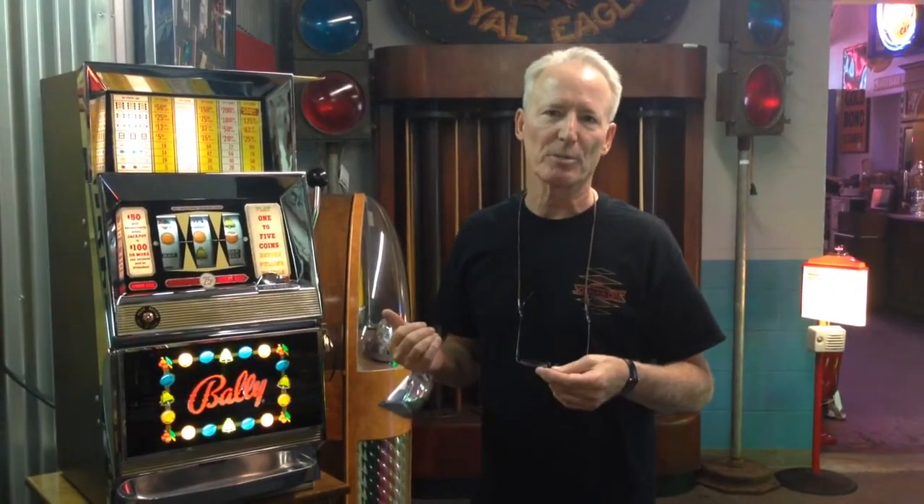Hi folks, how are you doing today? So this is a really special piece. Probably about 10 years ago, I actually bought this machine in the original shipping box. I was very happy to get it. I left it in the box for a period of time and wouldn't take it out. Finally a good collector customer of mine came in.